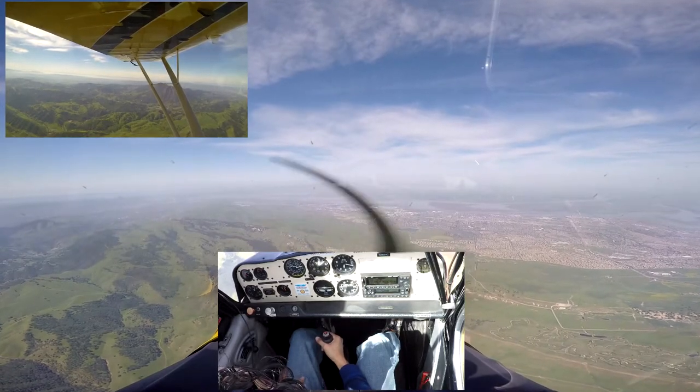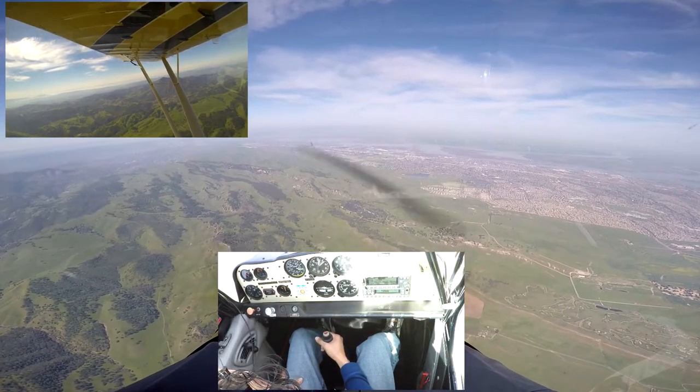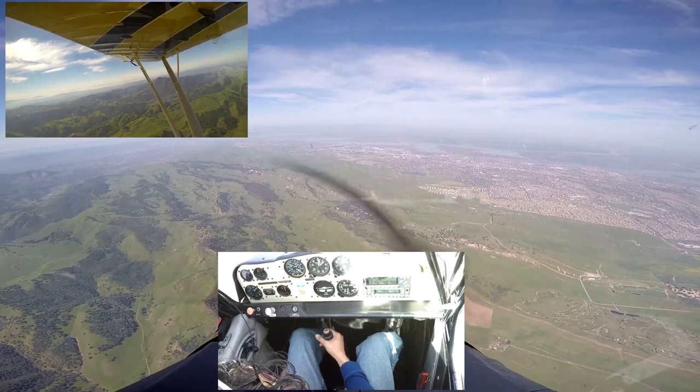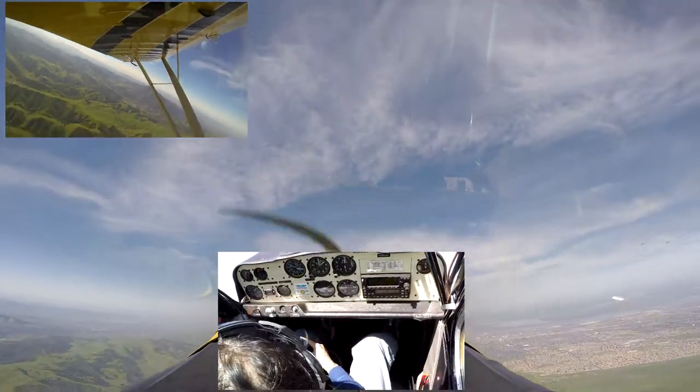Okay, so 2,100 — maybe we'll call it 2,200 and see how that works out. So I'm going to pitch down, keeping that refinery at my 12 o'clock. I'm going to hold the nose down because she wants to pitch up on me. Okay, so there's 120 — you can go a little bit faster. Big aggressive pull.